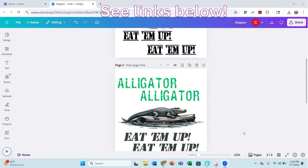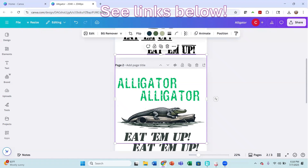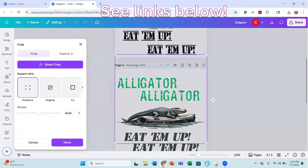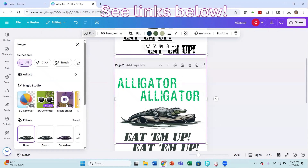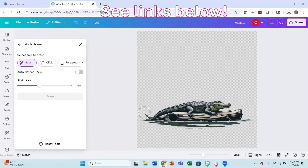Here is a design that I have been working on in Canva that I am going to be taking into my InkSonic RIP software. There are a couple of things I want to clean up, so I'm going to edit this alligator. There's a little bit I found that I want to clean up, so I'm going to go into my Magic Eraser — I have the Canva Pro account.